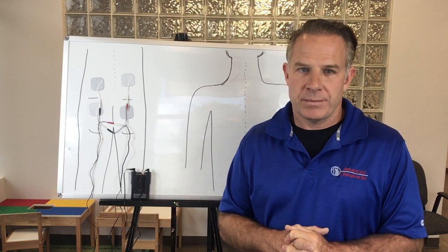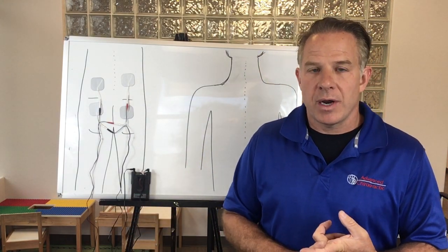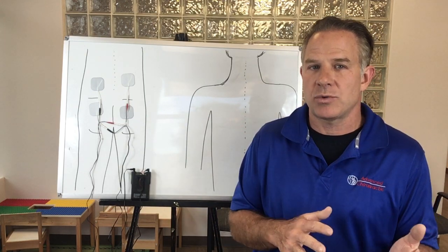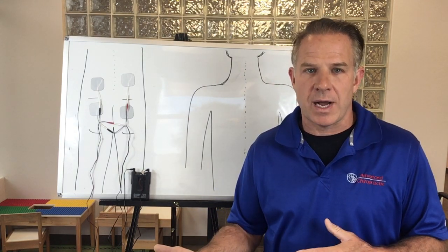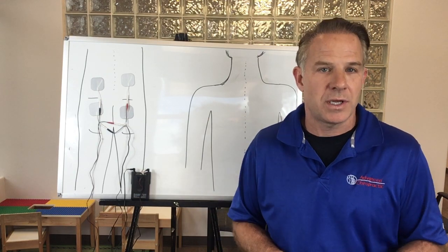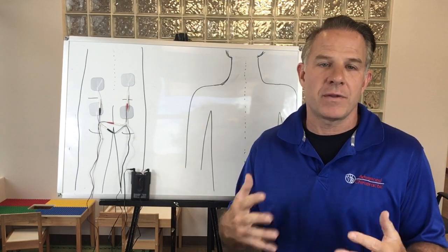You can wear the TENS unit as much as you want — obviously not in the shower, bathtub, swimming, or anywhere near water. However, if you wear it too long, it becomes less effective because your brain starts to ignore it. A good approach is to wear it for a while, then turn it off and rest. If you're in a lot of pain, you can leave the pads on but just turn the unit off for a while, then turn it back on. If after about five minutes you feel it less, go ahead and turn the intensity up so the signals feel stronger to your brain.